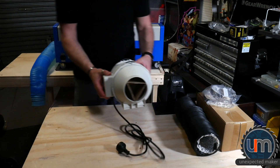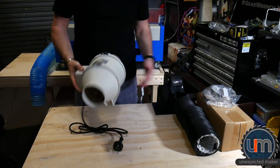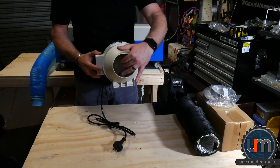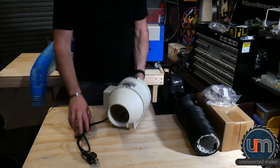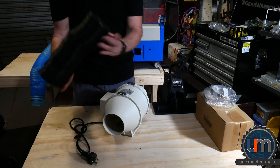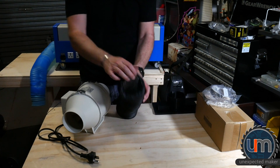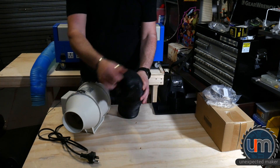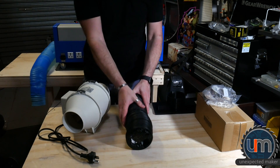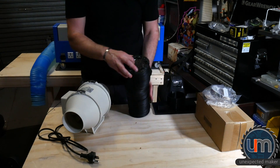Instead, I'm going to use this inline fan. So as you can see inside here, there's a fan inside and it sits in between two lots of tubing. I've got some reinforced aluminium tubing — it's aluminium inside and plastic on the outside, extendable. This is not cheap, but I wanted something a little more durable than just pure aluminium or the plastic hose that comes with it.